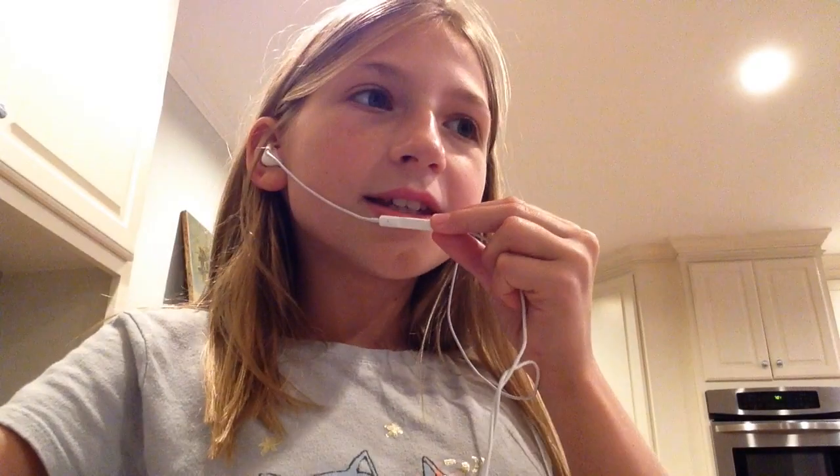Hey guys, it's Alexa and today I'll be doing ASMR. I got this video idea from Maddie and friends, so make sure to go check her out. Let's get on with the video.